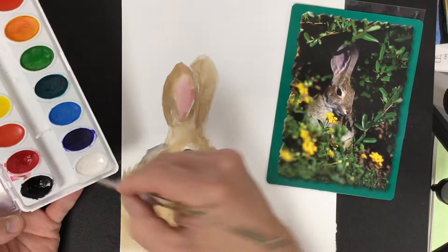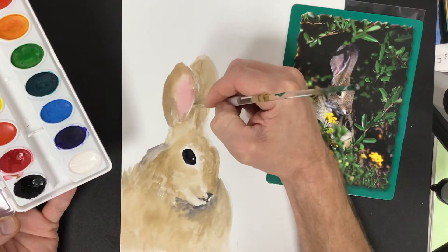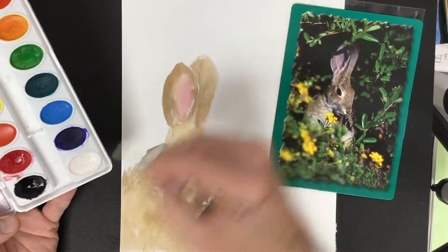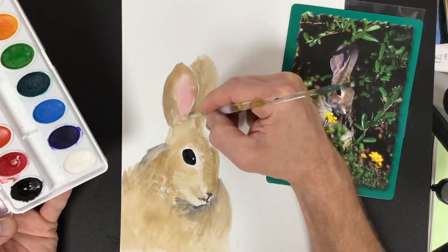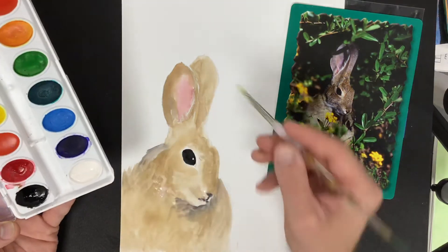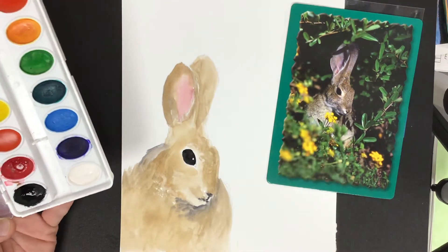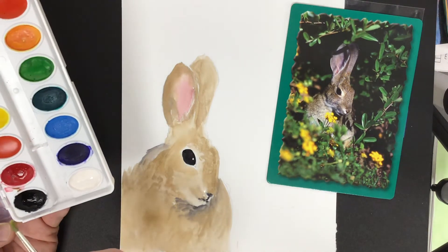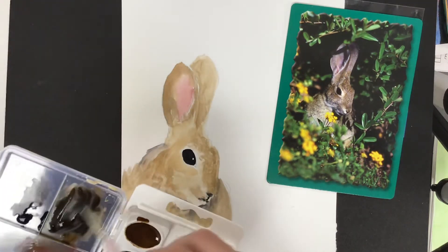I want to try and bring back a couple of these highlights here inside of these ears — it's not going to show up too well probably on camera. What I want to see is you mixing your values with your tints and your shades, starting to kind of bring back to life some of these deeper darker shadows. I'm going to grab some of that black and mix that up with some of my brown.